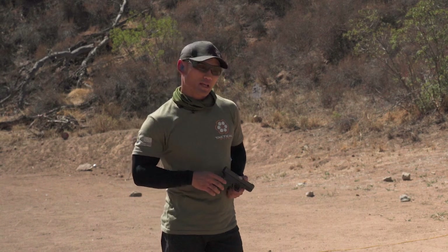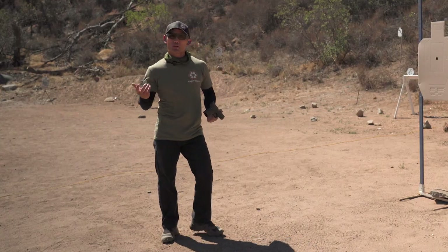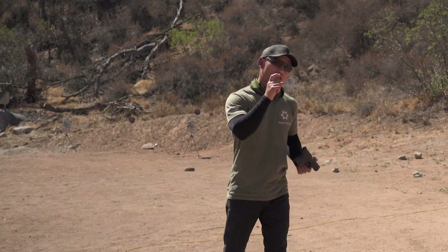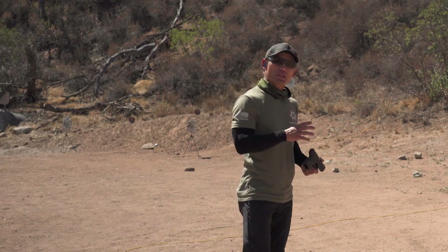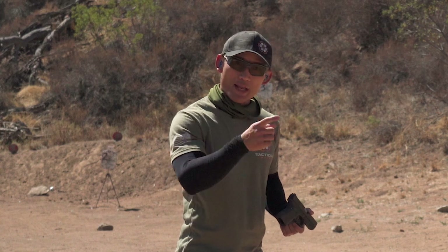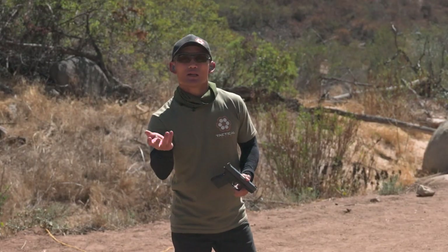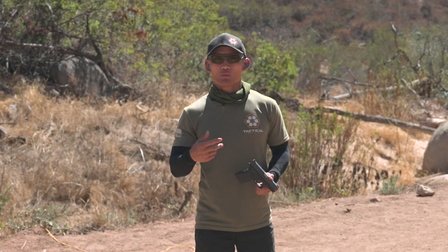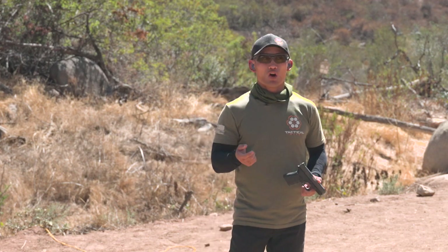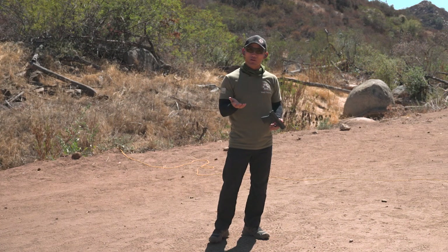For live fire today, we are working on isolating our trigger finger, and hopefully you took the dry fire exercises seriously. That will make what we do today much easier. We are going to use the dry fire drill that you've been doing — the second one — to show that you can do this with live ammo, because whenever we add live ammo, even though the drill is relatively simple, for some reason people get nervous and that could cause them to perform worse than when they were dry firing.